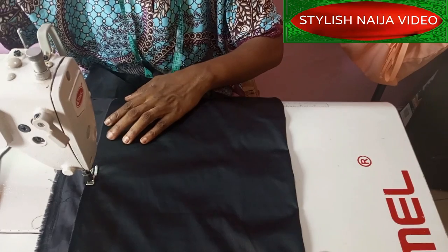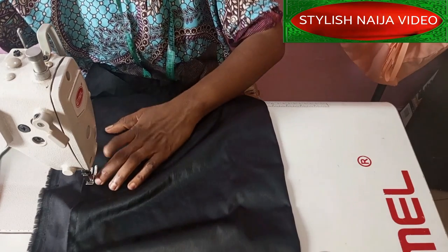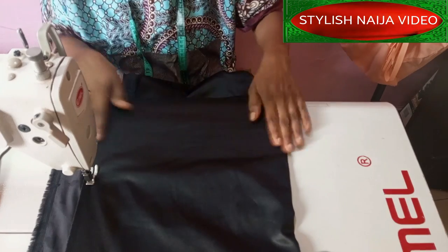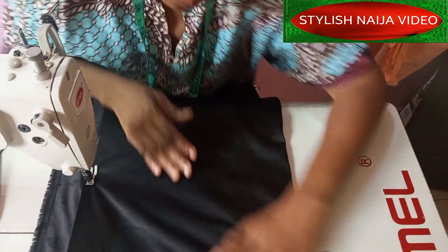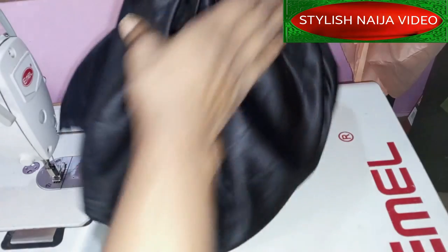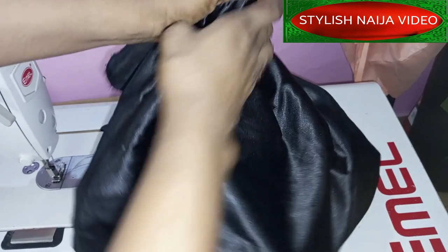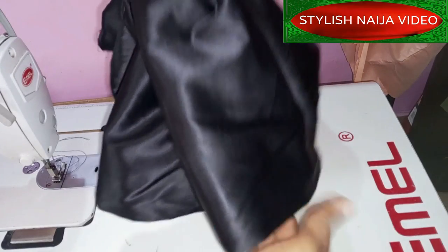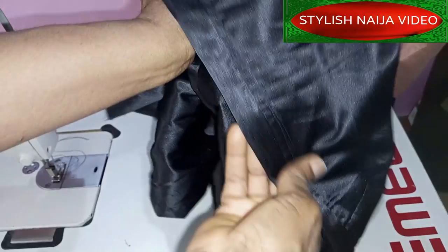Once I ruffle it up you can see how the bottom part is looking so bulky and beautiful. See the inside — you can see how the inside is looking after doing the top stitch.